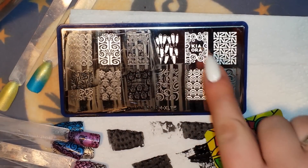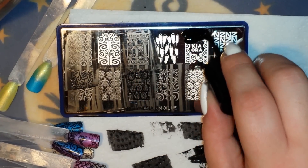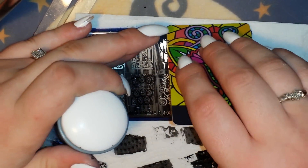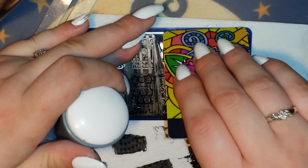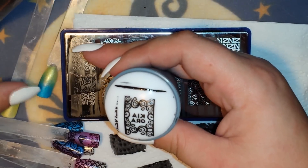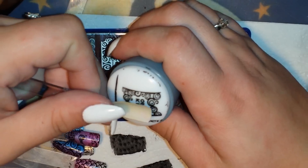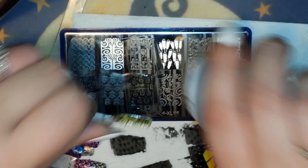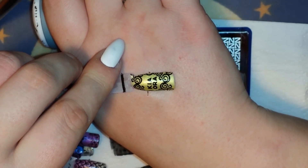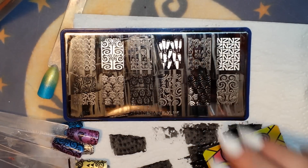I'm going to grab this image — it says 'Kia Ora,' I'm sure I'm not saying that right, but I don't know what it means, so that's another one: if you guys know, please let me know because I'm very interested. It stamped beautifully. Let's grab one more from this plate and then switch to the next one.